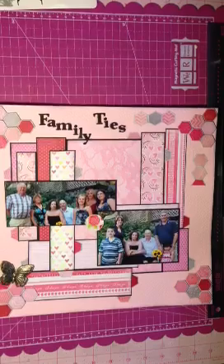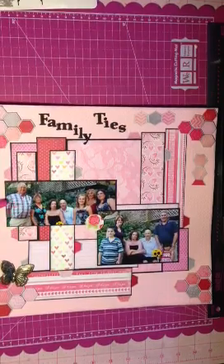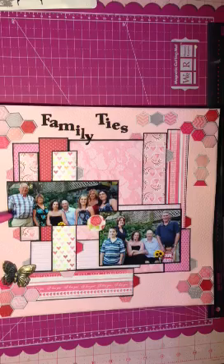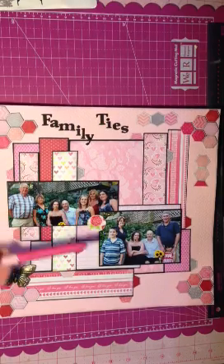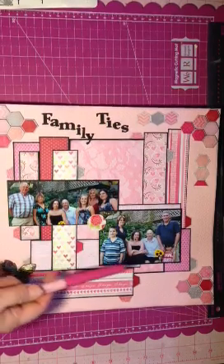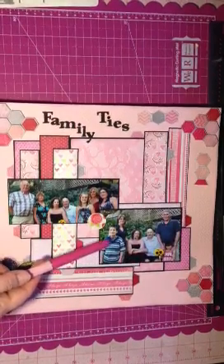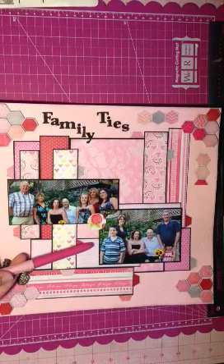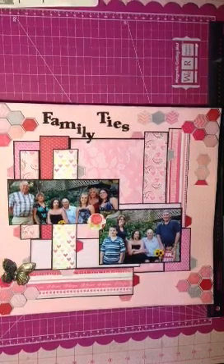This is a layout I did. These are my in-laws at our wedding and that's myself and my husband. And this here is my cousin Ian and his wife and two children and my husband and I at our wedding. We had some pictures taken, so I did a layout.